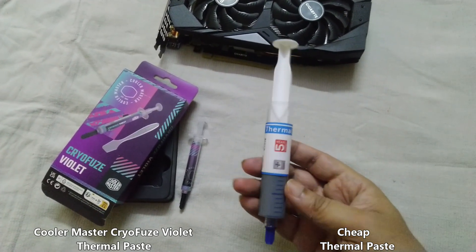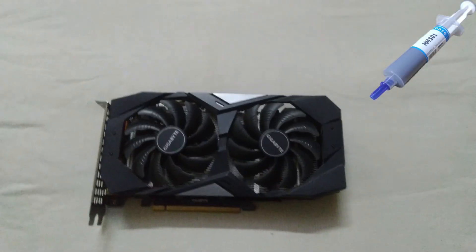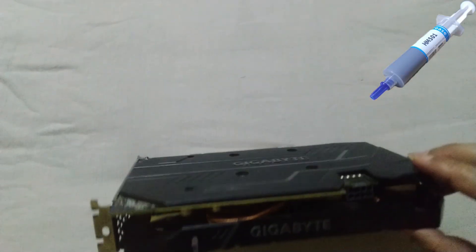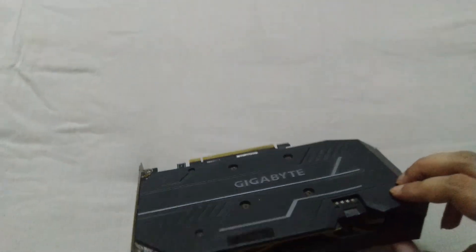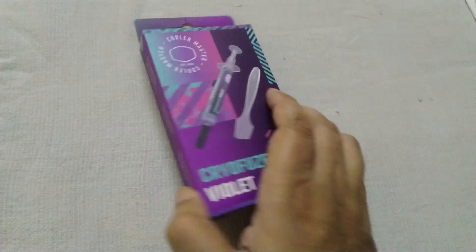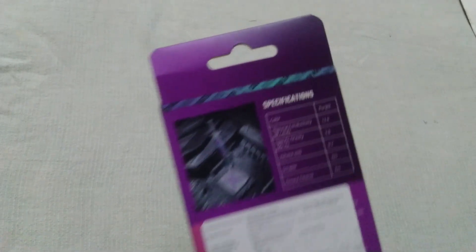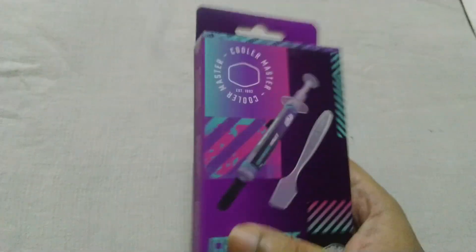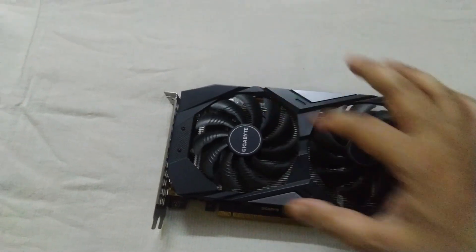I've been using this cheap thermal paste for almost a week on my GTX 1660 Super and the results are very bad. That's why I ordered this Cooler Master thermal paste. If you want to buy this thermal paste, I'll put the link in the description.